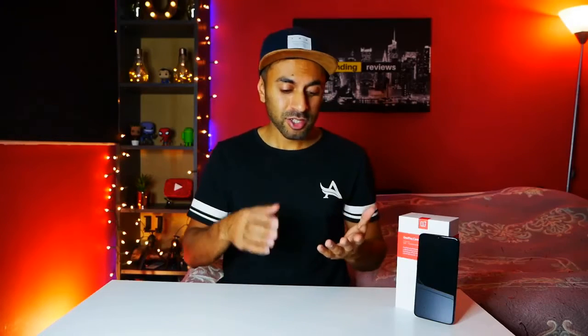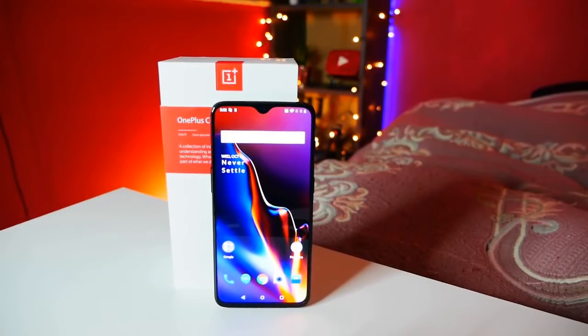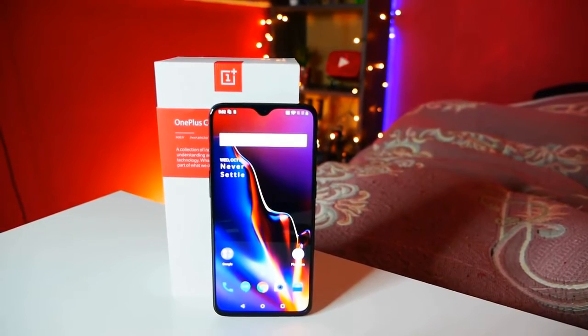That was the unboxing. Now let's run through a little bit of the features on the 6T compared to the previous model, the OnePlus 6. There are a lot of similarities — it is a minor upgrade, but at the same time it is quite a significant upgrade as well. It comes with exactly the same camera at the front and back as the OnePlus 6.